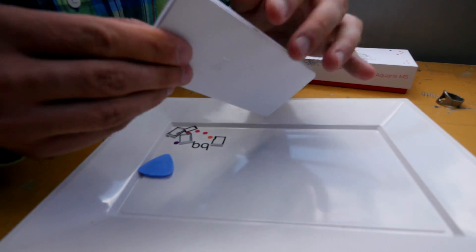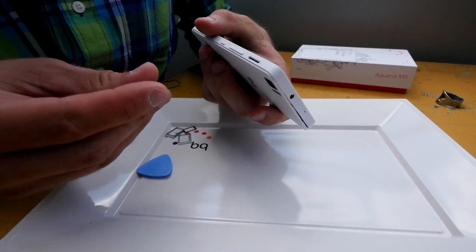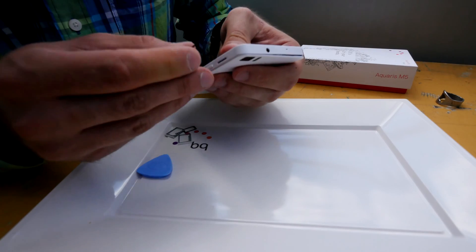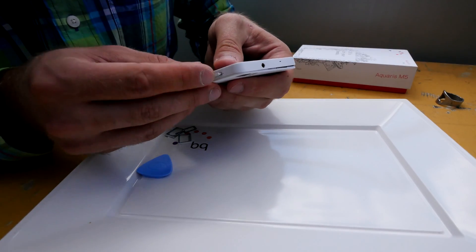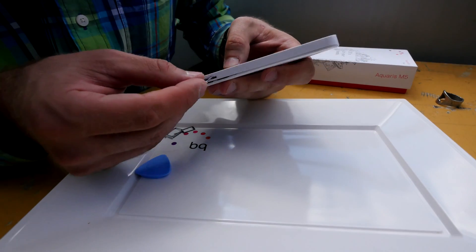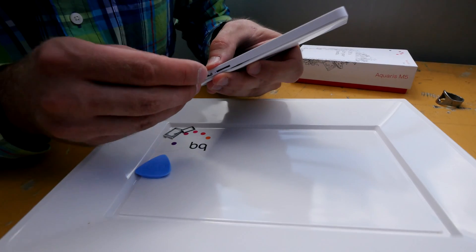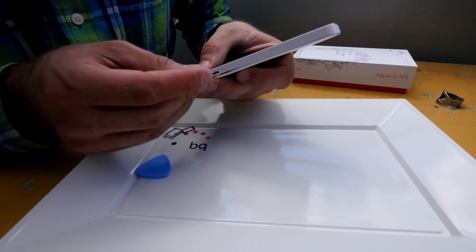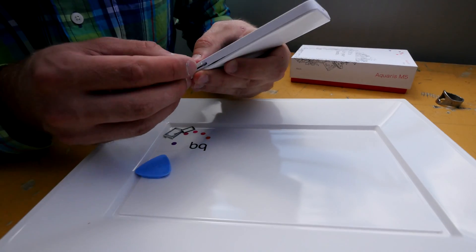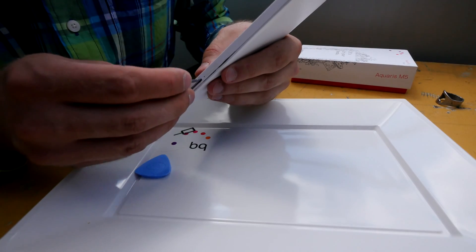If I did everything well it should work nicely. I have to check which little parts go in the right way — there we go, this was the micro SD card slot — and of course there are two SIM card slots that have to be put in the right way. Probably the other way around — there we go — and then another one, as you can see I didn't push it quite together yet.